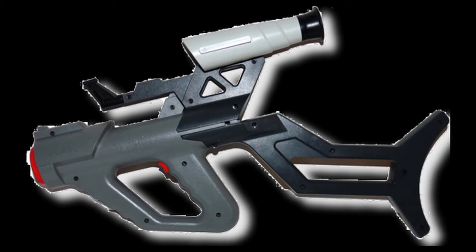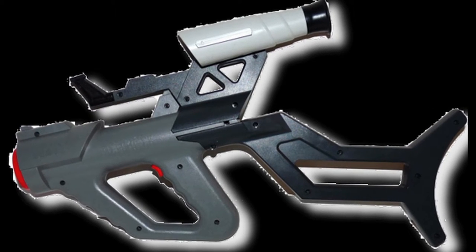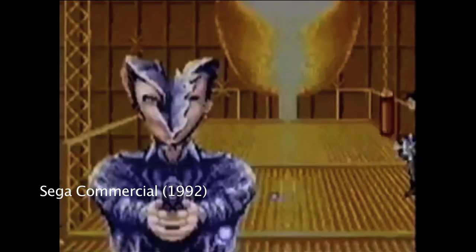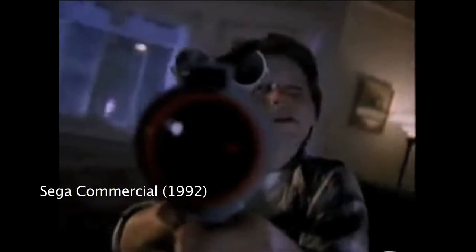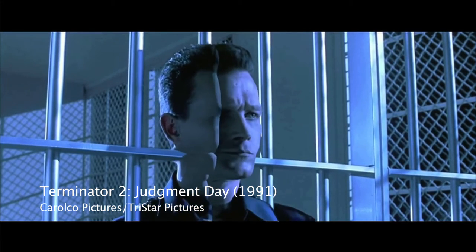The light gun developed by Sega for their Genesis console was the Menacer — pretty badass. Like the Super Scope, it also took batteries. The Menacer holds together with three detachable parts and uses an infrared sensor to communicate with the television. The Menacer actually came with a six-game bundle, plus other games available that included Terminator 2: The Arcade Game. In case you weren't aware, Terminator 2 was the biggest action film of the early 90s.